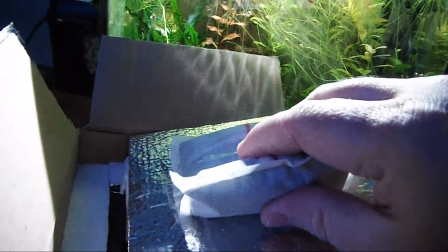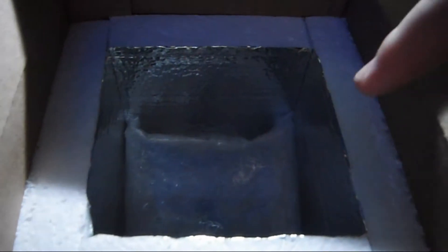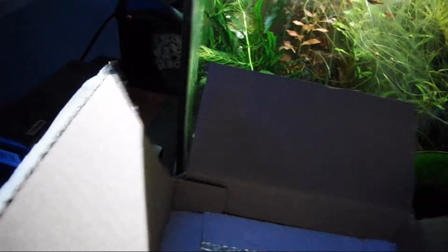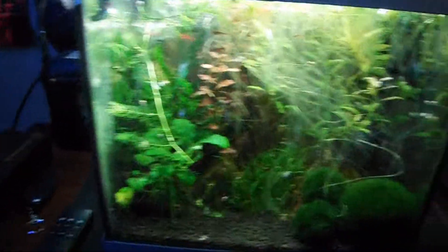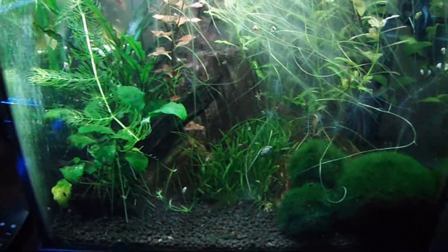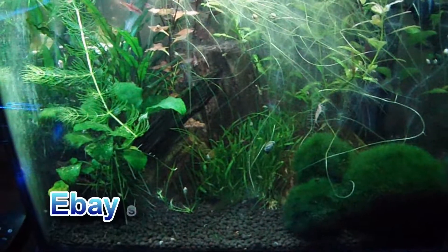This is the package they came in. It's a very nice styrofoam insulated box. This is a heat pack and it's still warm — so however long ago they sent it, this thing really held up. The inside is silver, and the snails themselves are in this great little bit of bubble wrap. I got five of them for $14 and there was no shipping charge from this particular eBay seller.